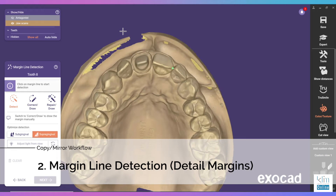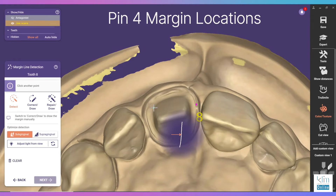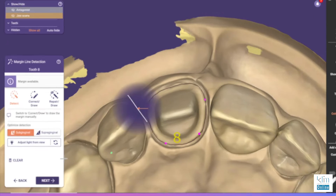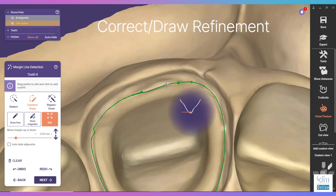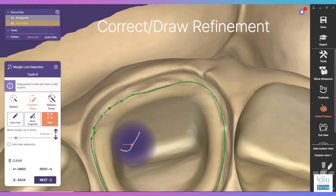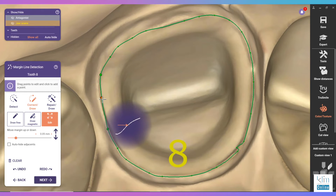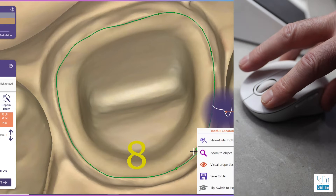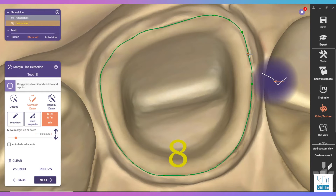Detecting the margin line is fairly simple in ExoCAD. If there's a well-distinguished line you can use the detect feature. Four points on that will outline the margin fairly well and then we can go back and correct. I usually find I like to remove some of those little pinned areas, and that happens by holding down the left mouse and clicking on the right mouse — you can erase some of those pinned views to streamline your drawing on the margins.